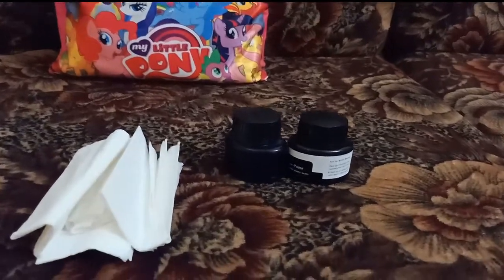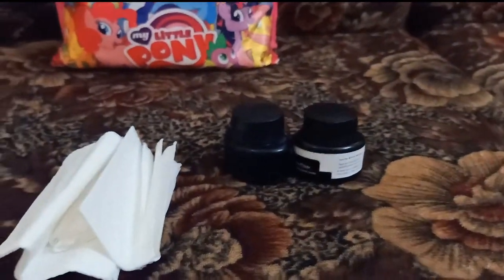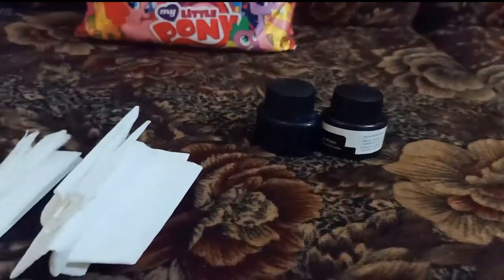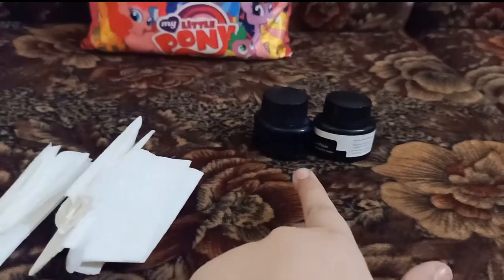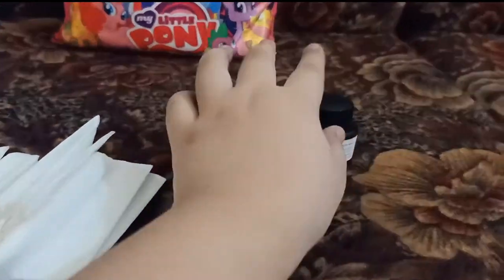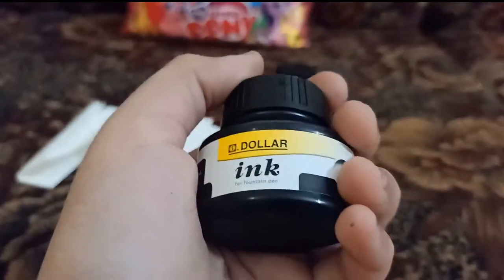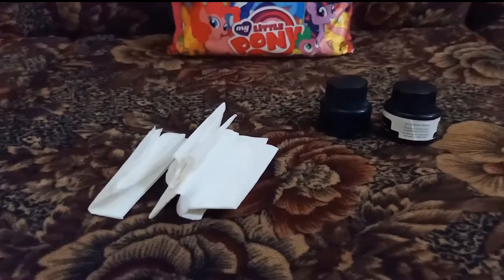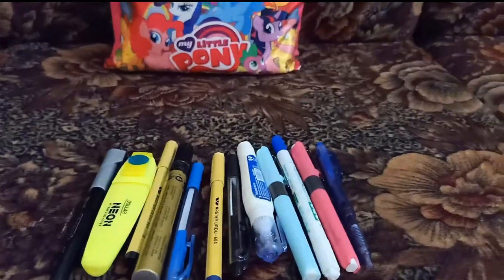In the next zipper you will find two ink pots, which I use to refill my ink pens, and some tissue papers to clean out the nib of the pens after I use the Dux ink. This is the black one and that's the blue one. Okay, so now let's move on to the third zipper.